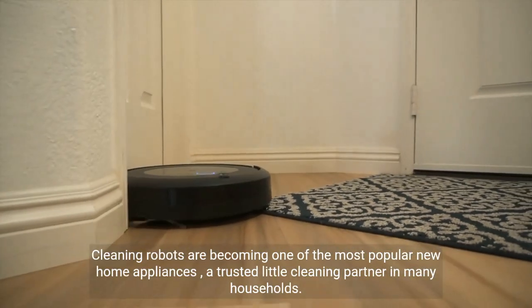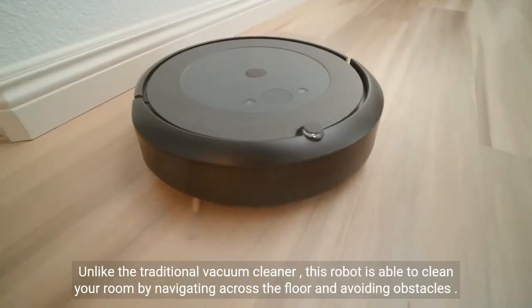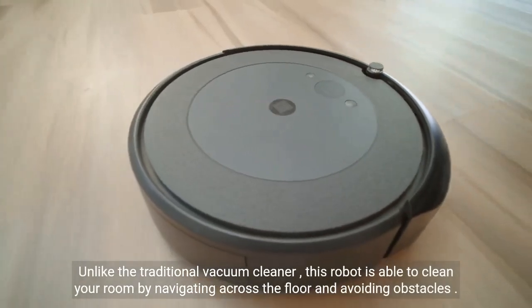Cleaning robots are becoming one of the most popular new home appliances, a trusted little cleaning partner in many households. Unlike the traditional vacuum cleaner, this robot is able to clean your room by navigating across the floor and avoiding obstacles.